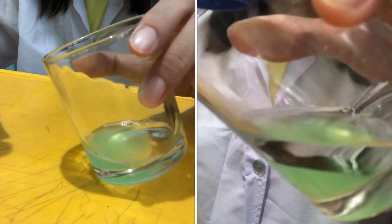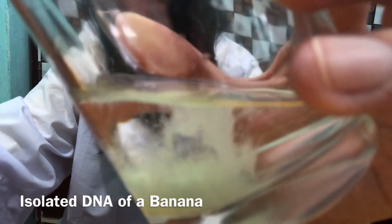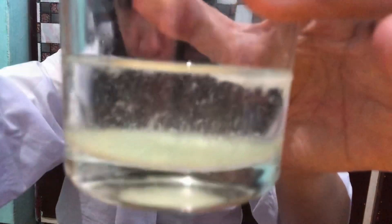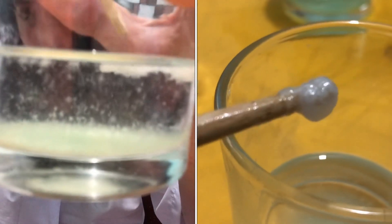We have to do it gently, so I'm going to tilt this container a little. As you can see, there is a white material that has emerged from our solution — we can use this stick to get our isolated DNA from the banana.